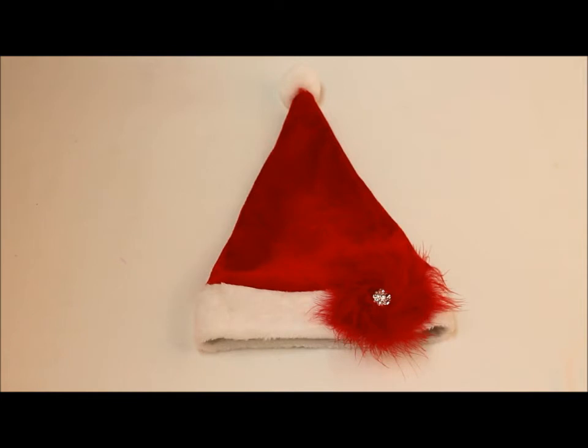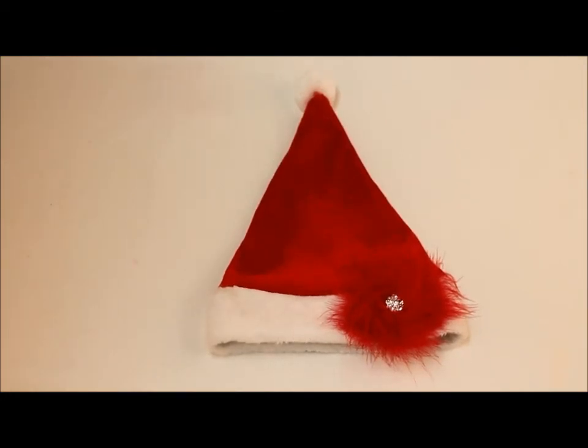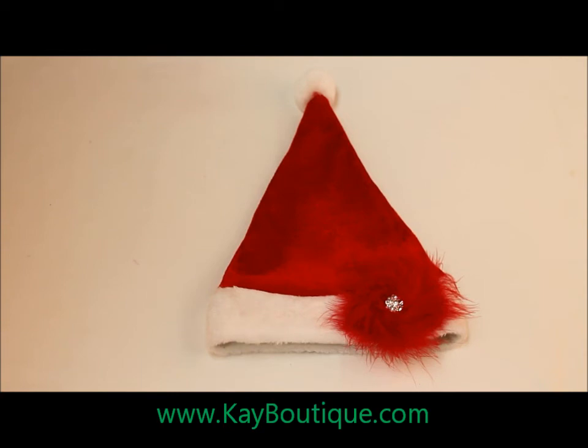Take this craft idea to your next Christmas party and share the holiday cheer with your co-workers, or use your Mrs. Claus themed Santa hat for a family get together. Thank you for watching this do-it-yourself tutorial. Please check out our website at kboutique.com for all of these craft materials.